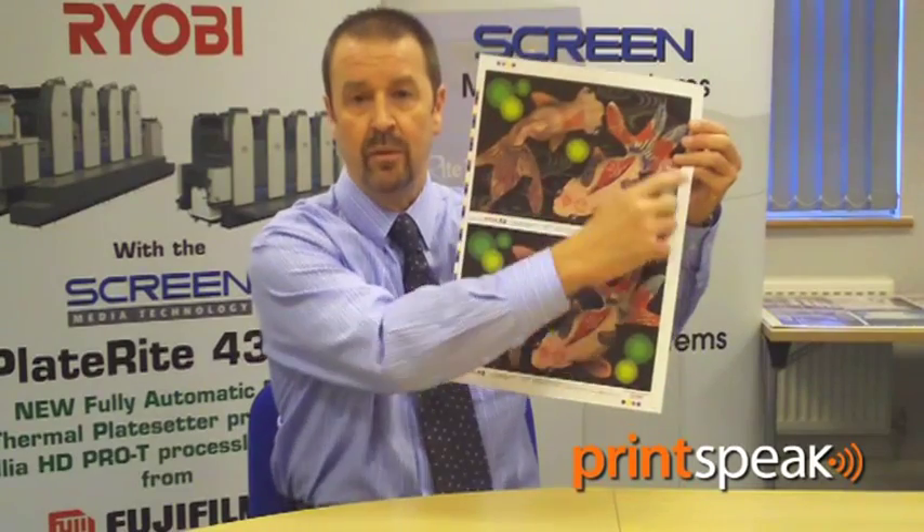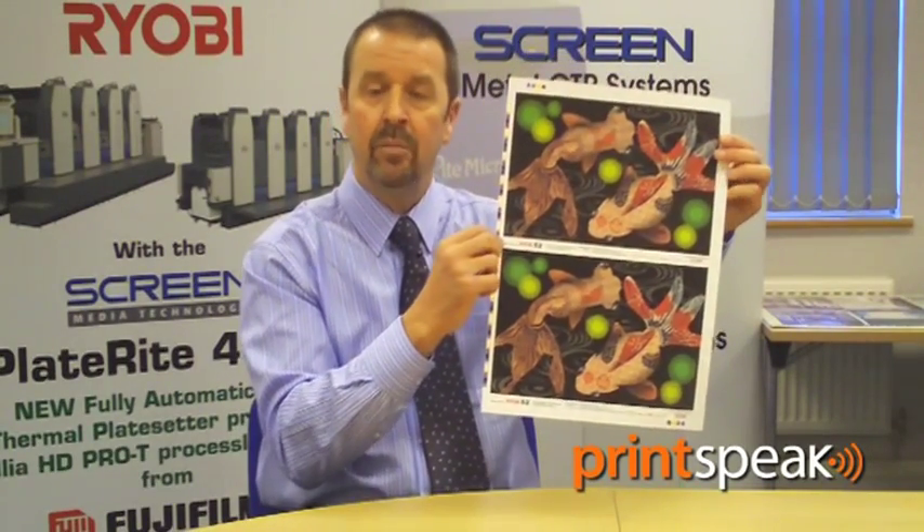With a 5-unit press, one can obviously print 5 colours or 4 colours plus a spot. One of the additional benefits of 5 colours is that you can print a seal on the 5th unit. Not only can you use a seal for the overall finish of the job throughout the whole area, but by using a spot plate for value added to the job, you can actually pick out intricate areas of sheet and just put a spot gloss seal on there to give value added to your customer.